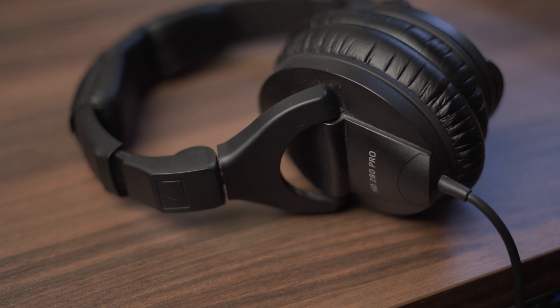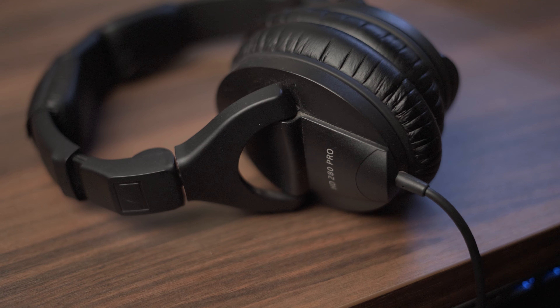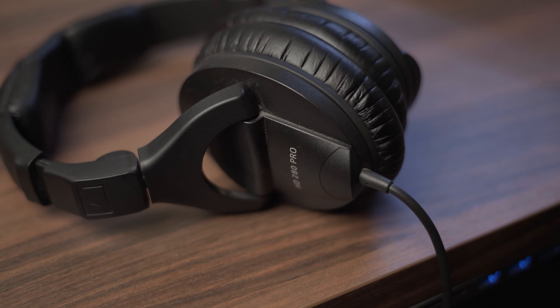These headphones have a coiled cable, which is quite annoying, and they don't have an easily replaceable cable — you actually have to unsolder it to remove it. That's one of the downsides, because for a similar price you can get something from Audio-Technica with easily replaceable cables that just unplug straight from the headphone. I would have really liked that feature, but it's not a deal breaker for me.